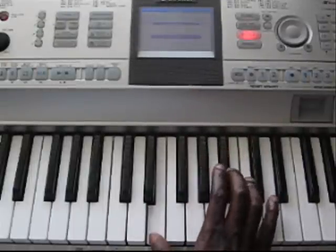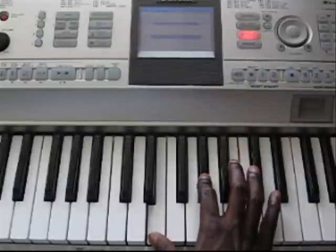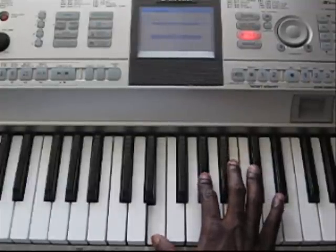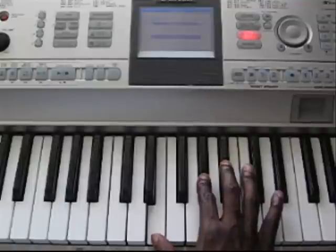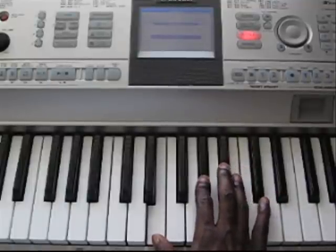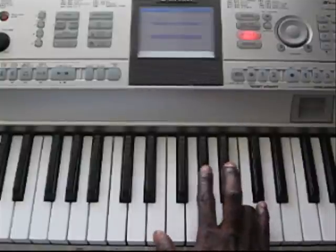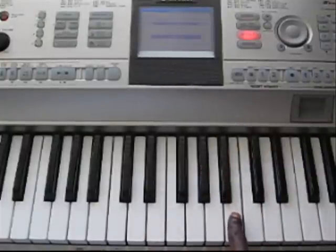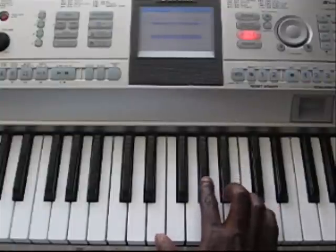You're going to start off playing an E and a G — that's a chord. Play an E shortly after that. Then you're going to play a G sharp and a B. So that part played slow is...